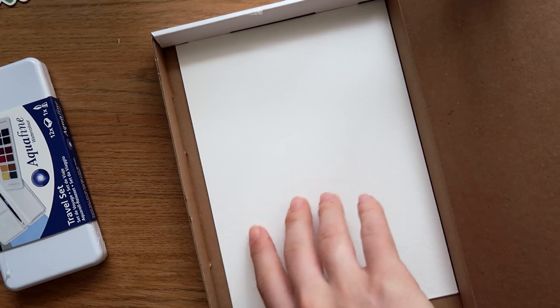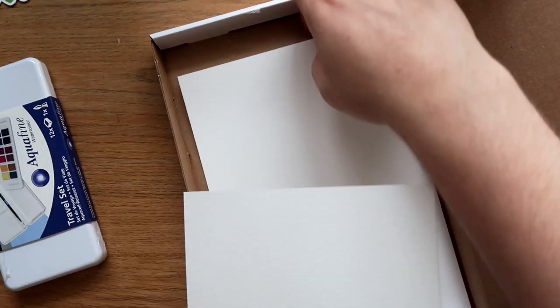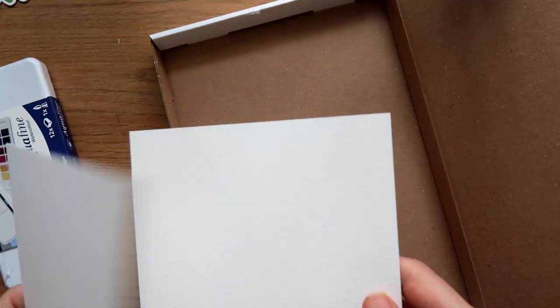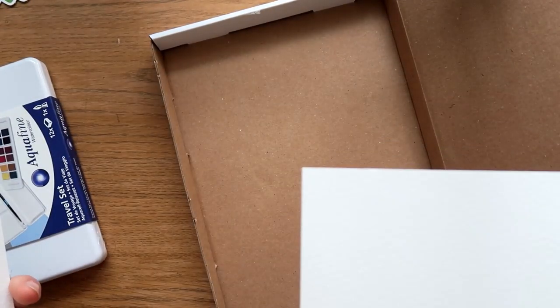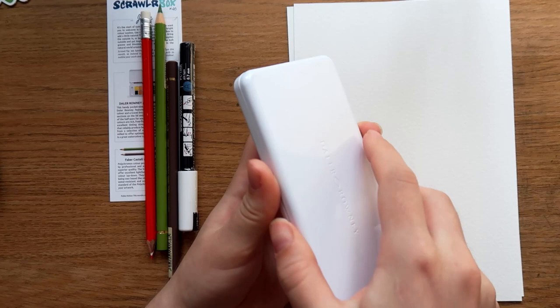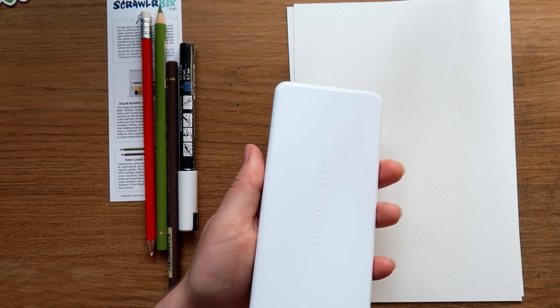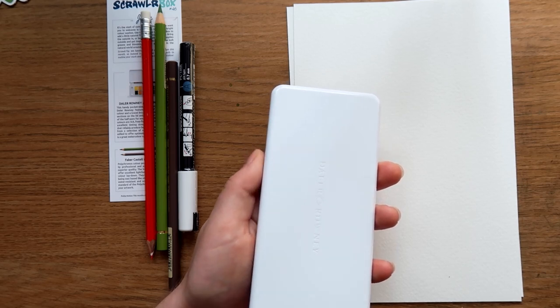We got watercolor paper — oh, it's really good watercolor paper too! I got proper paper this time. Some people were saying I got the wrong paper last time, and that's probably what happened. This is so cute. I'm so excited! Travel set — I'm pretty sure it's probably not artist quality, maybe student grade. I'm guessing — it doesn't say.